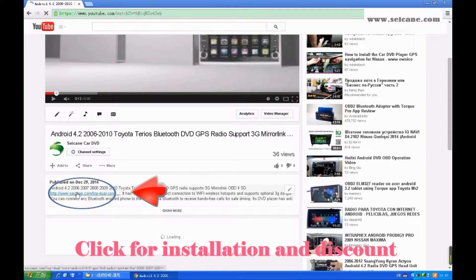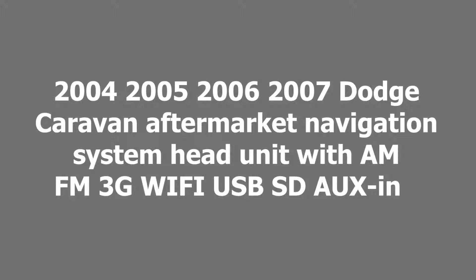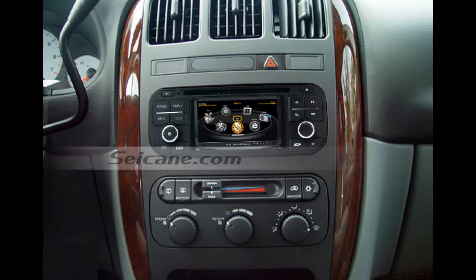Hi friends, welcome to CK video. Here is a GPS DVD player. Let's check out the great functions in it.